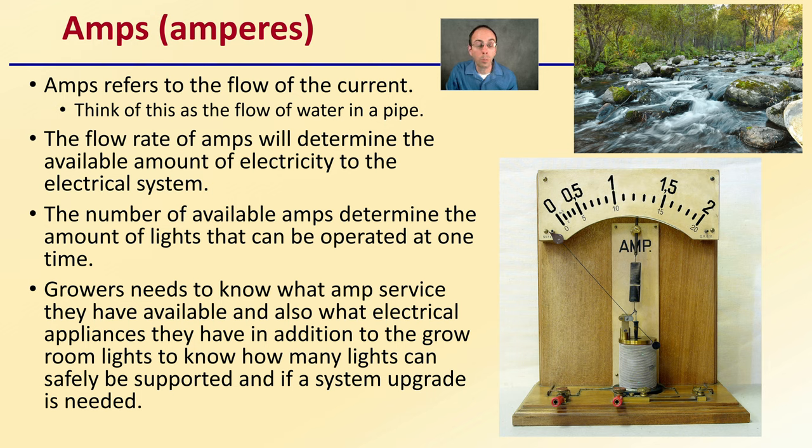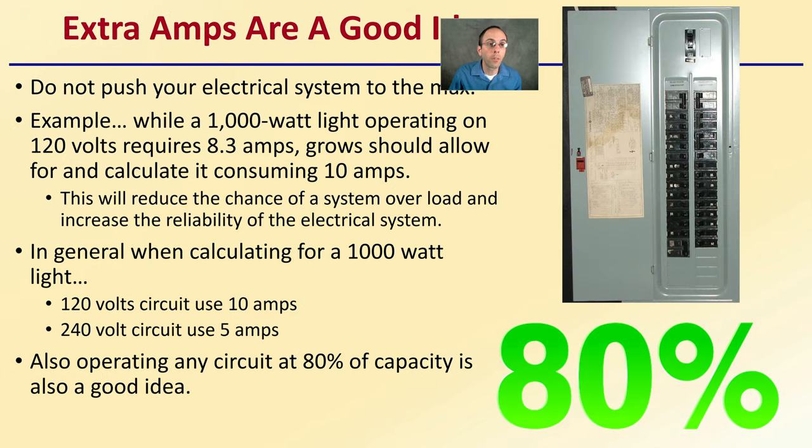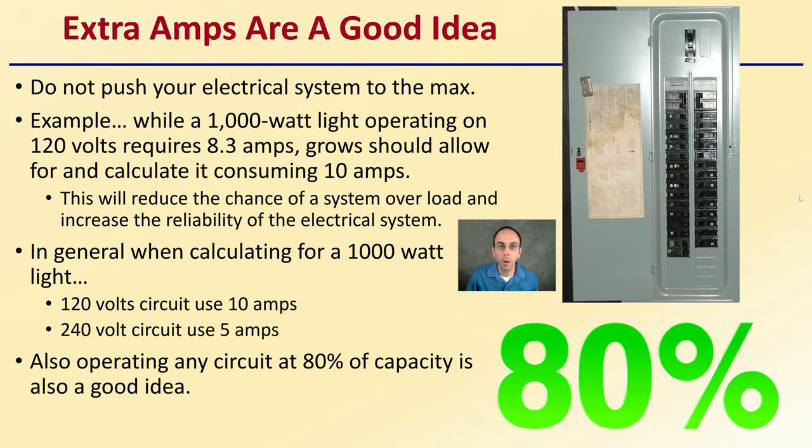While lights are an important consideration, we also have water pumps, humidifiers, dehumidifiers, and all sorts of other things that may require electricity to be aware of — don't just think about the lights. Extra amps are a good thing, so keep in mind that you don't want to push your electrical system to the max. For example, while a 1,000-watt light operating at 120 volts requires 8.3 amps, growers should calculate as if it was consuming 10 amps, as this will reduce the chance of system overload and increase the reliability of the electrical system.